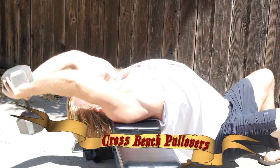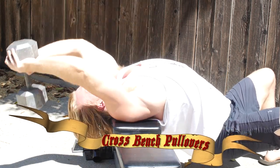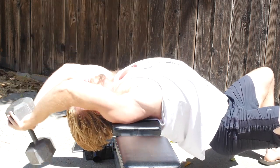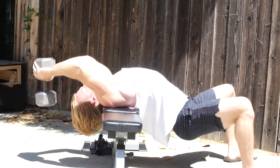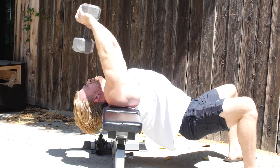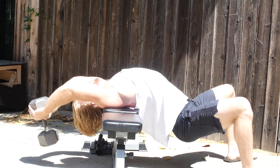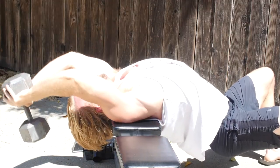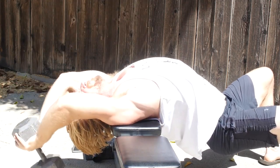Starting this list with an old-school favorite — it's the crossbench pullovers. This one is going to be hitting the lats, but it's also just a great upper body exercise in general. Lay crossways on a bench supporting your upper back, keep those hips low, and with a barbell or dumbbell, extend as far back as you can, really hitting those lats before bringing it back to the top position. This was one of Arnold's favorites, along with a whole load of other old-school golden age bodybuilders, and we shouldn't let it be forgotten.